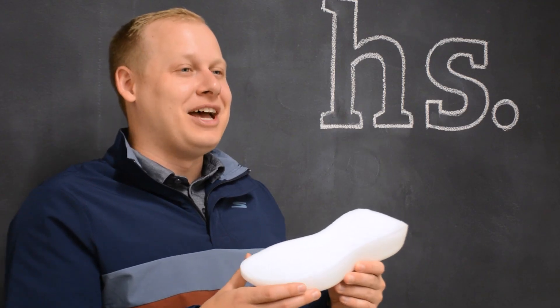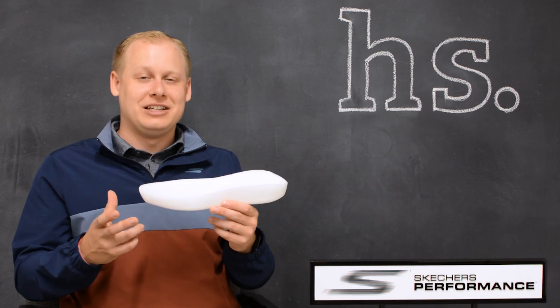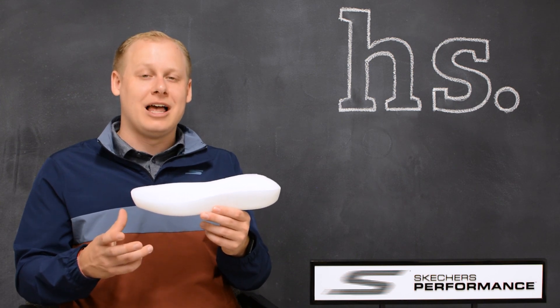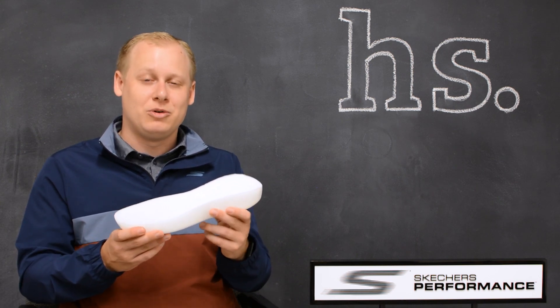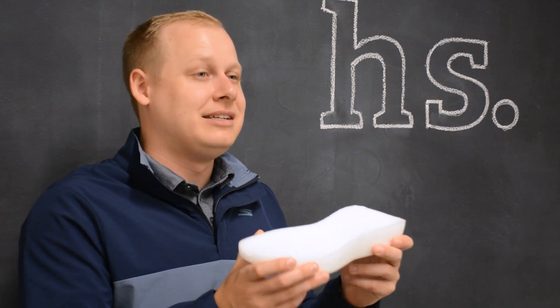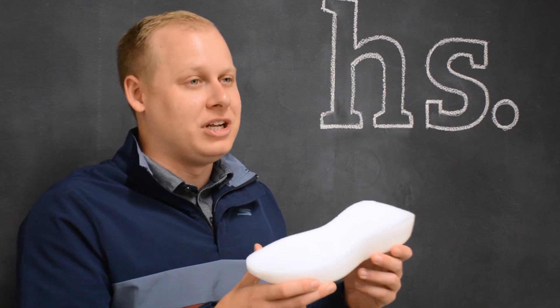Another benefit of the Hyperburst technology is that the shoe itself isn't affected by temperature as much as traditional EVAs. Whether you're running in the summertime, the shoe is not going to get soft on you, or if you're running in the wintertime, the shoe is not going to get firm on you. It's going to stay the same durometer, same cushioning level, no matter what season you're running in.